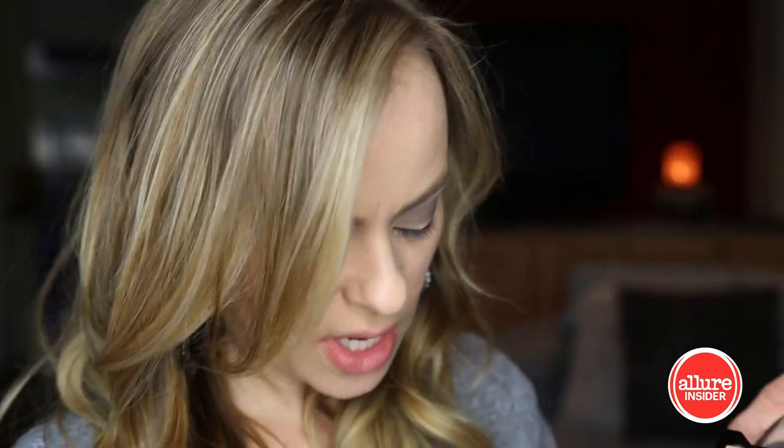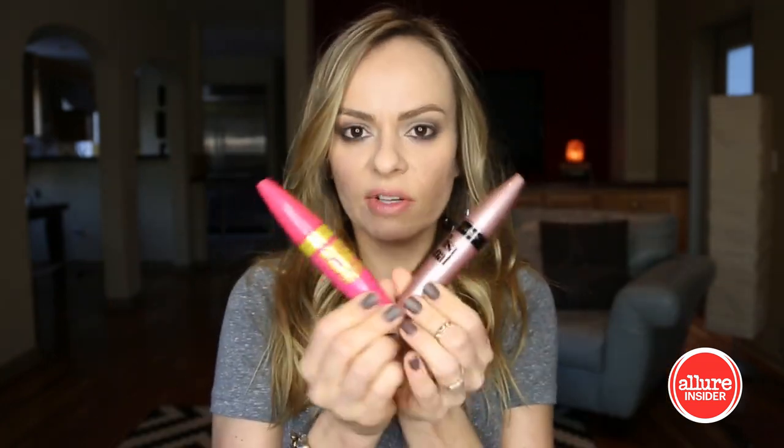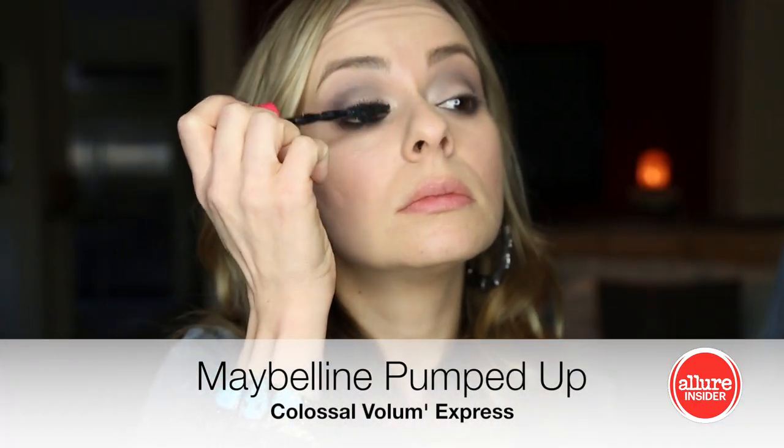One last thing I like to do is pop on a little bit of one of the lighter colors on the inner corner of the eye — it just kind of opens your eye up. The last piece of the eyeball puzzle is mascara. To give them plenty of oomph and volume, I'm gonna use two different formulas. I don't know the science behind why this works to make your lashes look more voluminous, but it does. First coat — now we wait — now a second one.